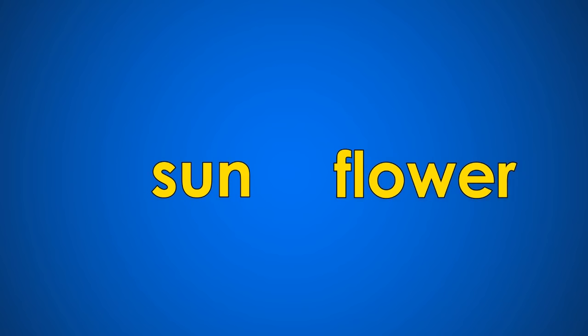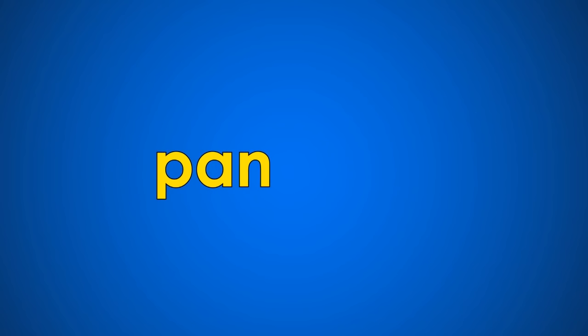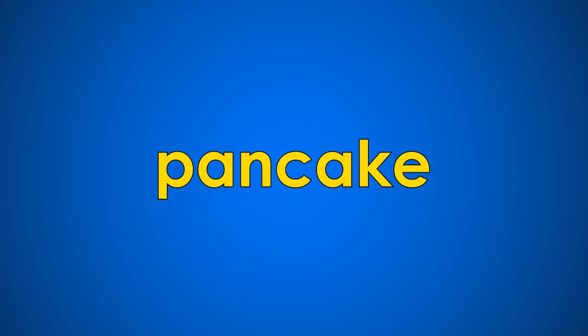Sun... flower... sunflower. Pan... cake... pancake. It's fun to make two words one.